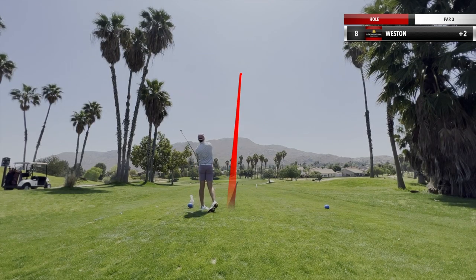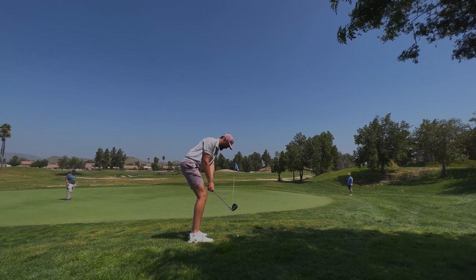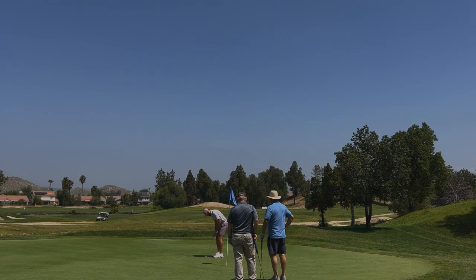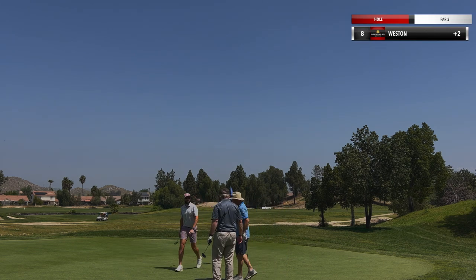Par three coming at you. I ended up hitting this pitching wedge just a hair too long, ended up in the rough on the right side. Just trying to play a soft chip out, catch the rough, but I missed it and it rolls out pretty long. It's a rough bird. We got this par coming back — get out of there pretty lucky just to save par and move on.